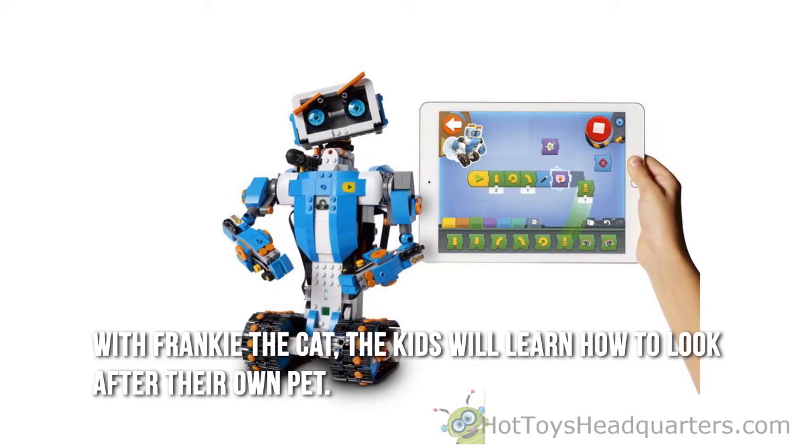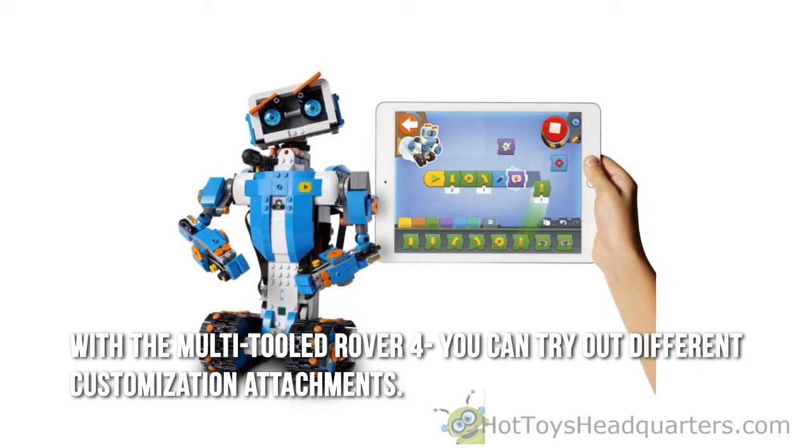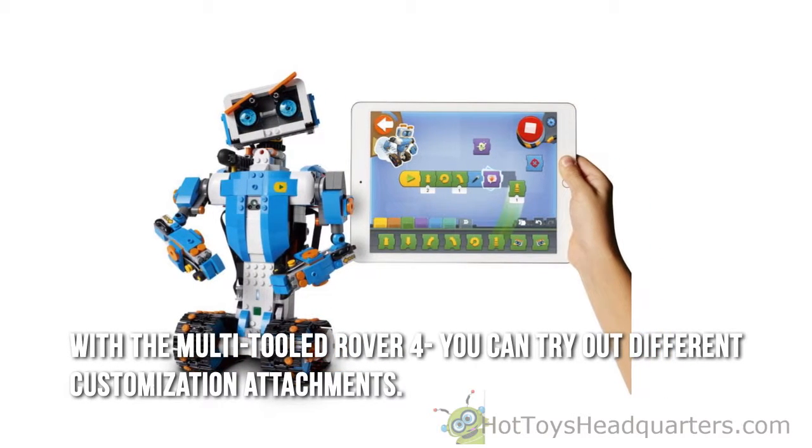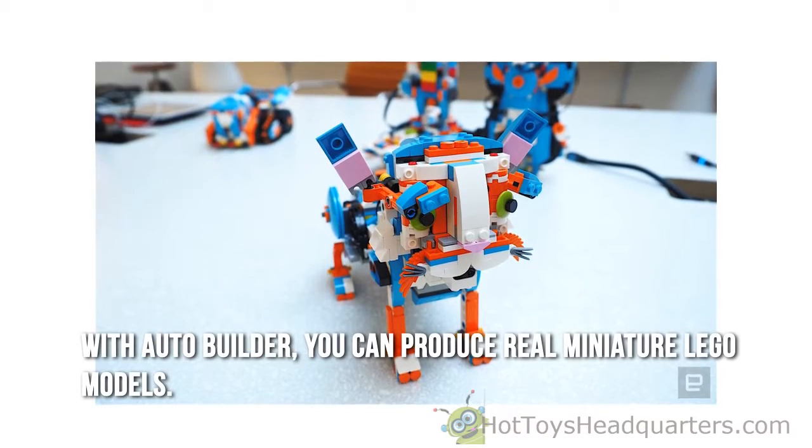With Frankie the Cat, the kids will learn how to look after their own pet. With the multi-tooled Rover 4, you can try out different customization attachments. With Auto Builder, you can produce real miniature LEGO models.